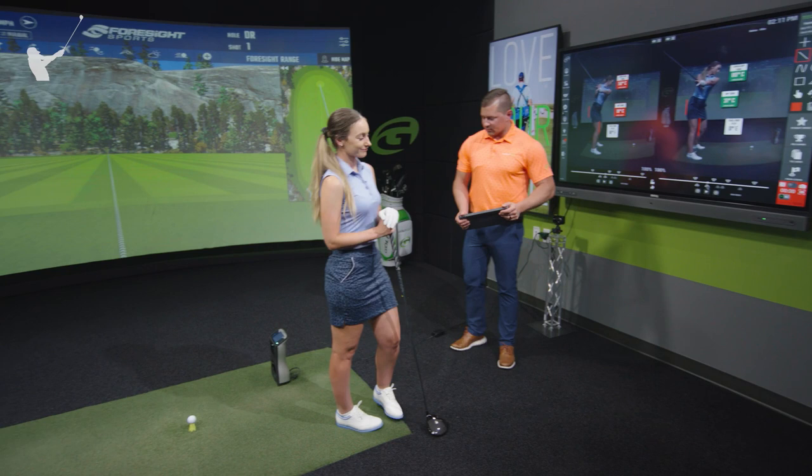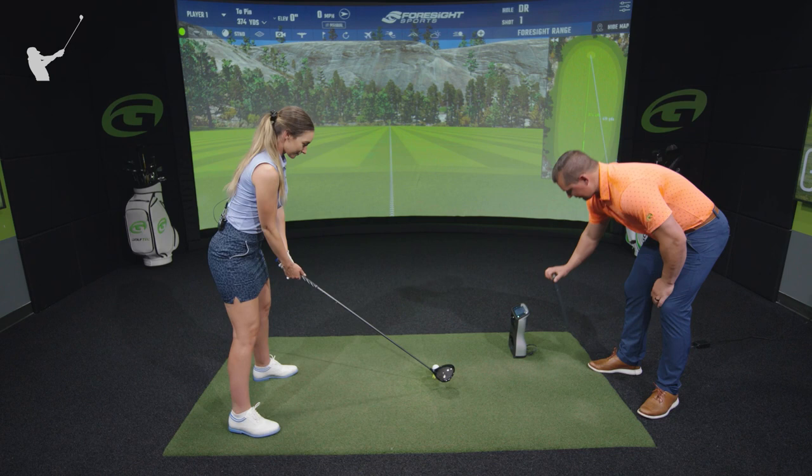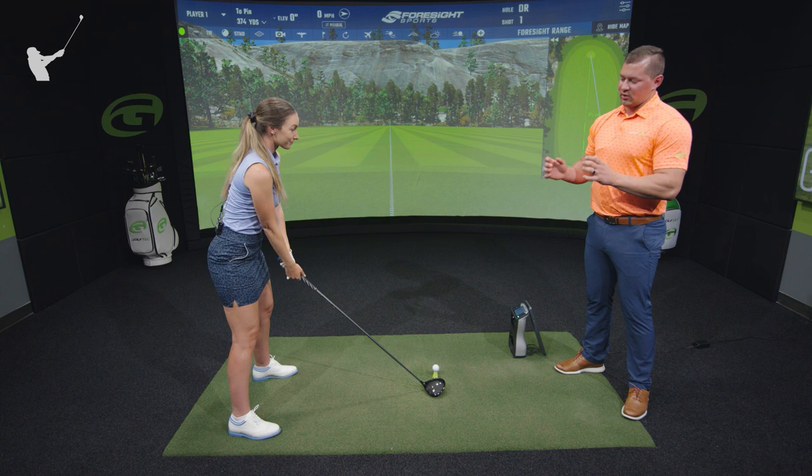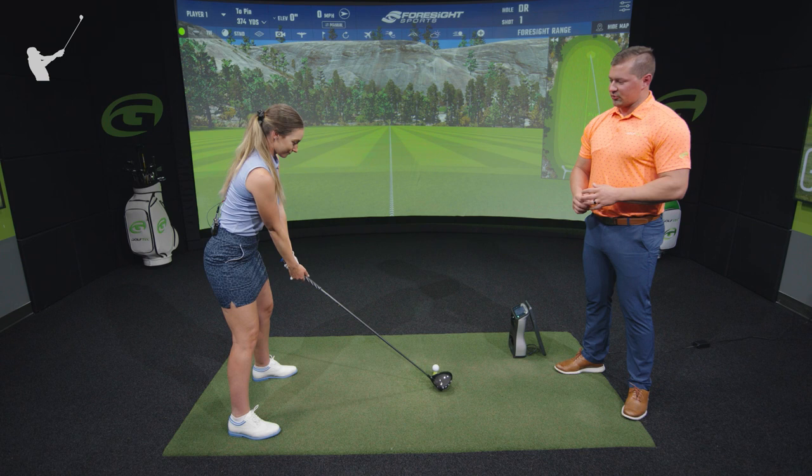So let's get out here on the mat and talk about how the viewers at home can take away some of the things from your swing to hopefully hit a little bit farther. So I want you to just set up with your driver like you normally would, and we'll demonstrate the bad one first. On the bad swing of the left hand screen, we saw Hannah's knees basically stayed in the exact flex that they were in her backswing. Whenever your knees maintain all their flex, it makes it really difficult to turn your hips. When your hips don't turn very much, it makes it difficult to turn your shoulders.